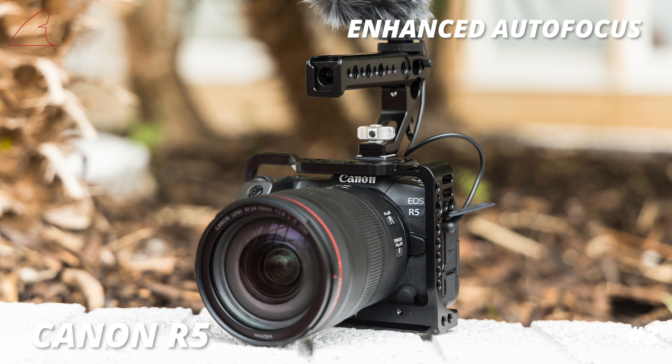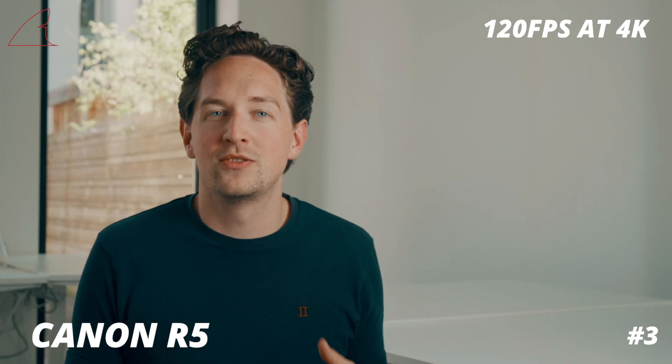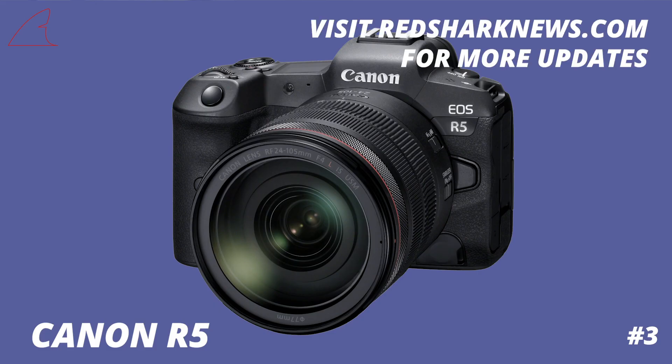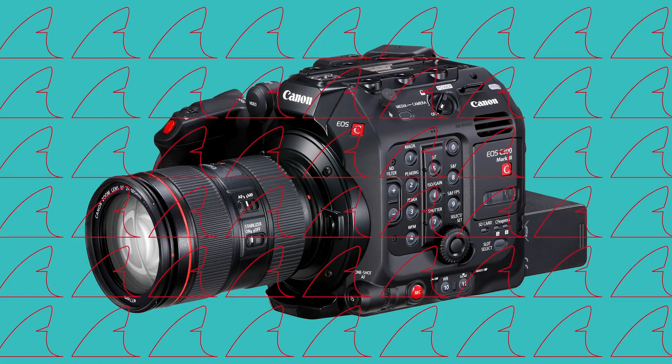Autofocus is enhanced with both human and animal detection, and the camera will do slow motion up to 120 frames per second at 4K resolution. More info will come later this year and we can't wait to see what Canon has in store for the camera.